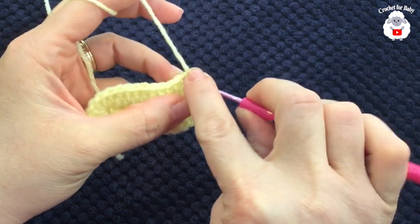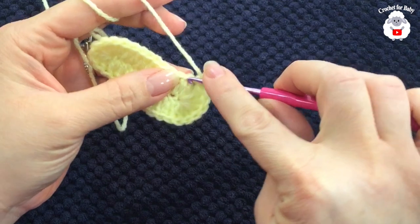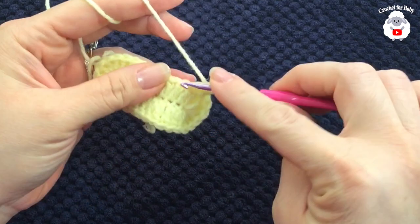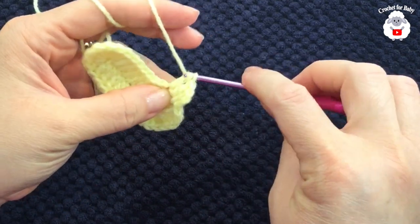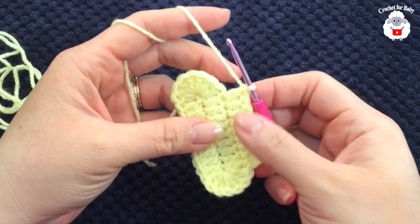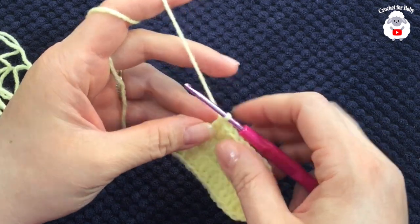Now for the second row, chain two, and into this same stitch here make one double crochet. Double crochet into the next, and so on — here we're going to work these nine double crochets. Continue like this and I'll meet you right about here to show you what we need to do next. I finished making these nine double crochets.